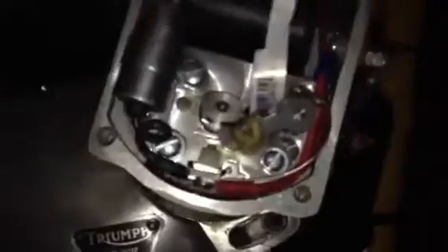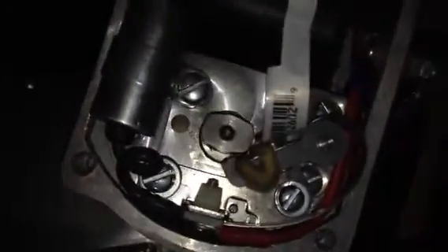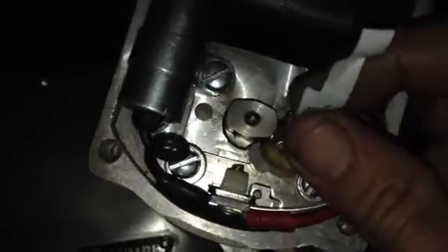Here's your rotor — it's attached to the crankshaft — and here are your points. I've put this little piece of paper in here between the points to give you some idea of what we're looking for. We want to be able to pull this piece of paper out.